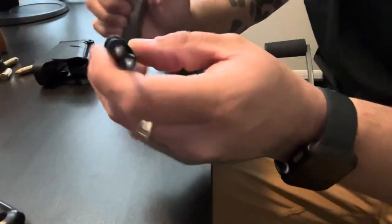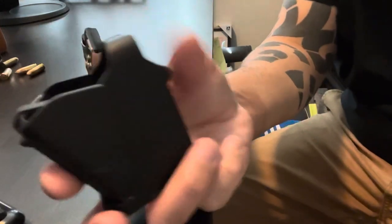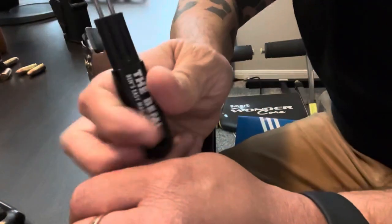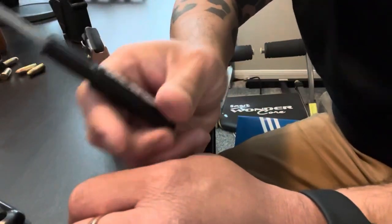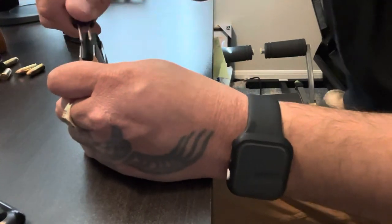I just recently got these because I was trying to find something a little cheaper. The Uplula is like 34 dollars — these are great — so I was trying to find something cheaper and I found the BEML. I haven't seen any reviews on them so I thought I'd do a review.